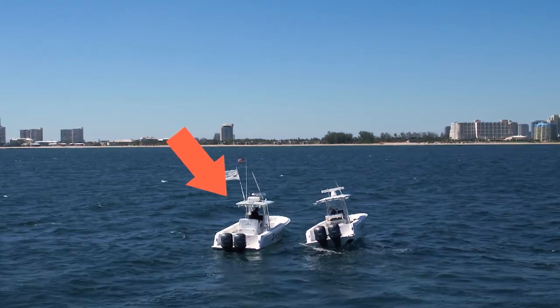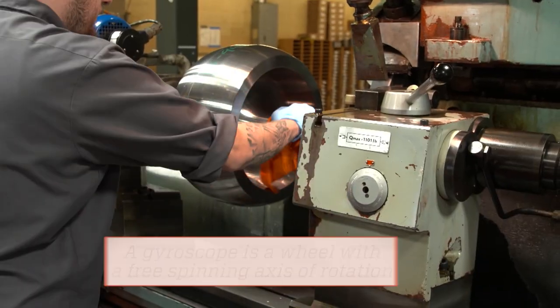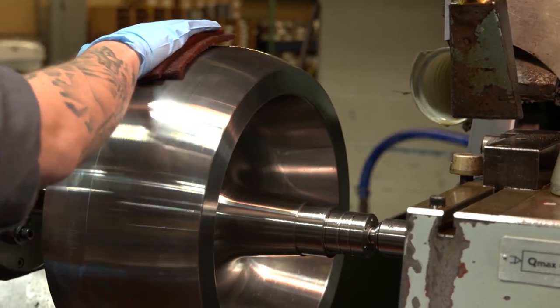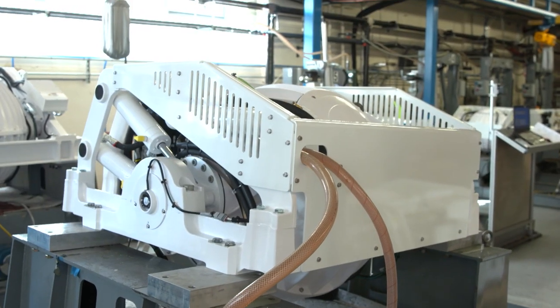Can you see the difference here between one boat that has a gyro and the other that does not? Inside the sphere is a high-strength steel flywheel, the motor that drives it, and the bearings that support it. Our fastest flywheel spins at 10,000 revolutions per minute.